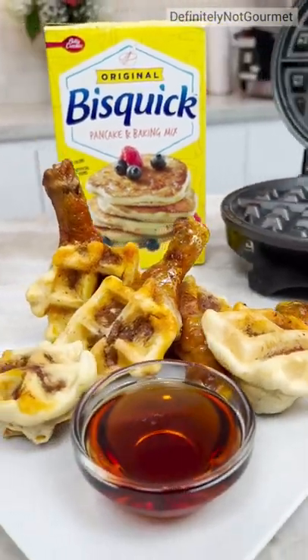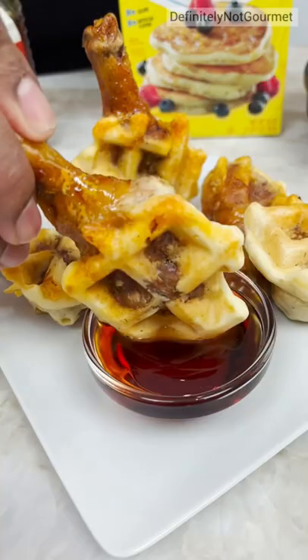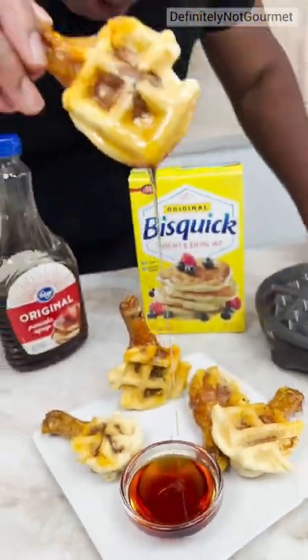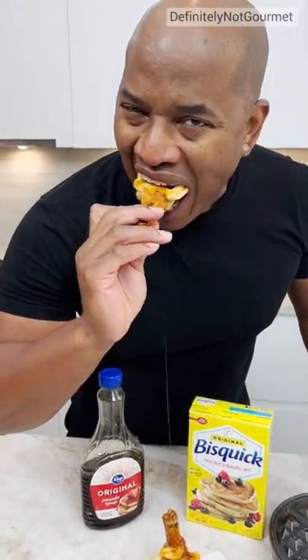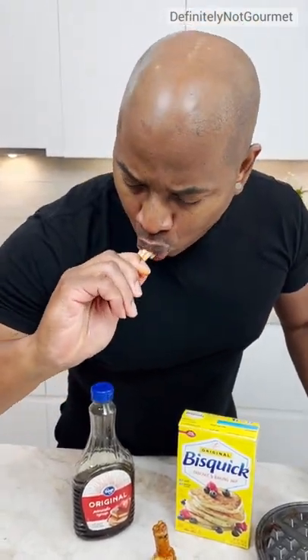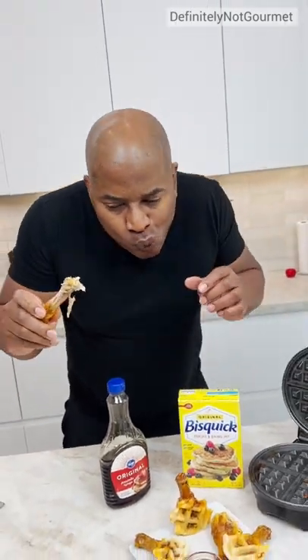Which one got the most waffly stuff on it? Okay, let's go in the middle here — they're all pretty waffle-fied. You get a little dip in homeboy. Look at that dip. Ooh, look at the glaze on this, okay. Nice dip. Oh no. I didn't know you could also do that with a waffle attached.